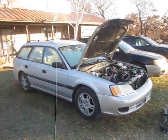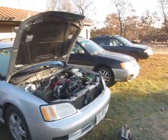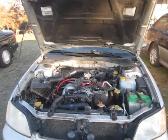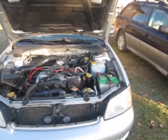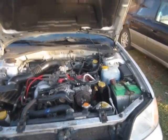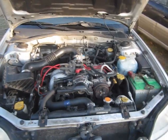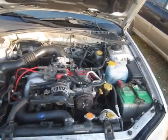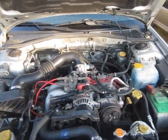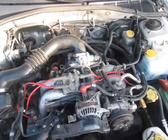Here's a 2002 Subaru Legacy I bought. It had a thrown rod. It's got the EJ25. Since I'm into VW vans and doing Subaru conversions, I never really cared for the EJ25 as much as the older EJ22. It was a way more bulletproof engine. I wanted to see what it would take to put a 2.2 in here.